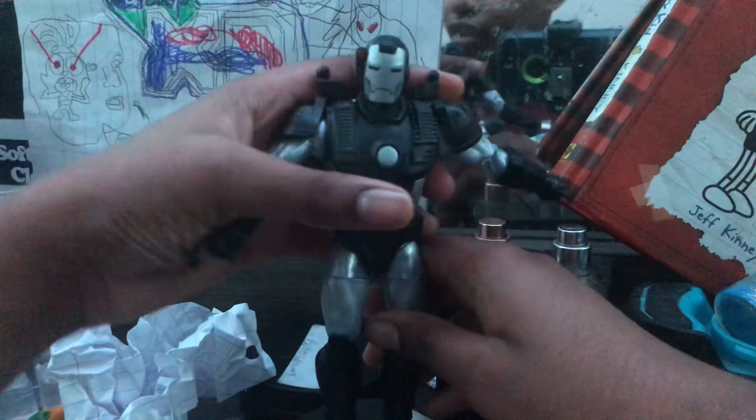I don't understand this one, because he is six inches tall.